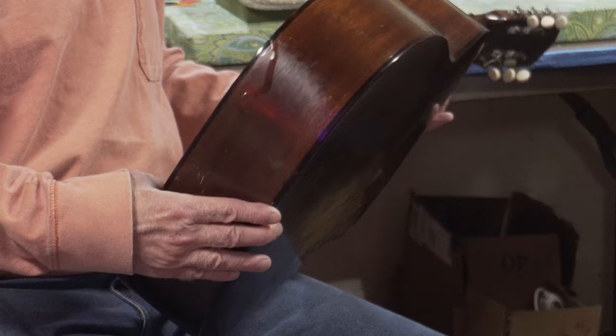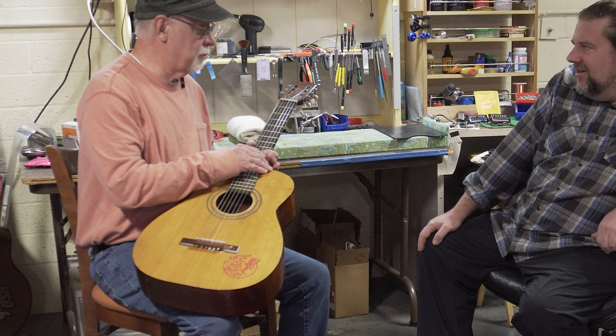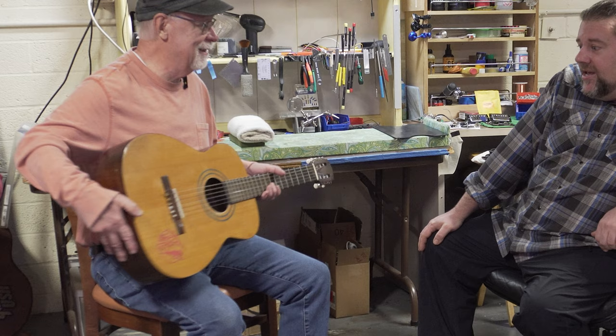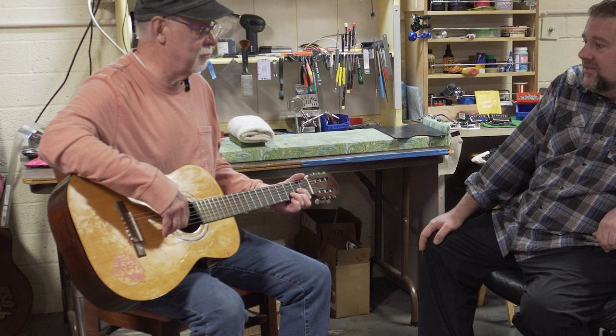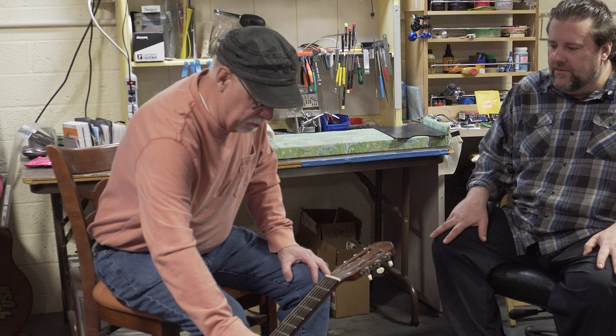Whatever could be done to restore it a little bit would be nice. Mike says it would be a big project but he could spruce it up and give an estimate. The conversation moves to Willie Nelson's guitar — Stuart McDonald exclusively repairs his guitar. Willie puts a lot of wear and tear on that thing, but it keeps going.